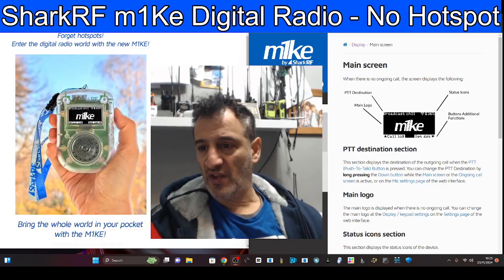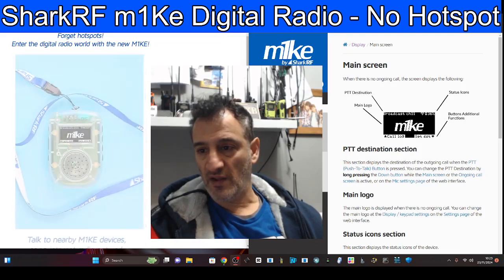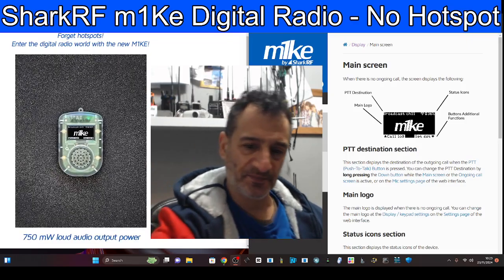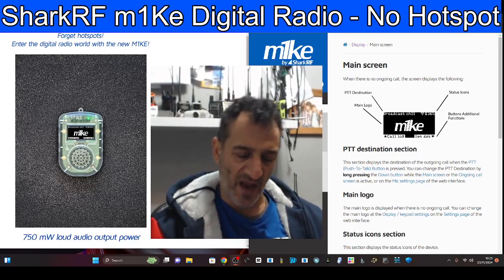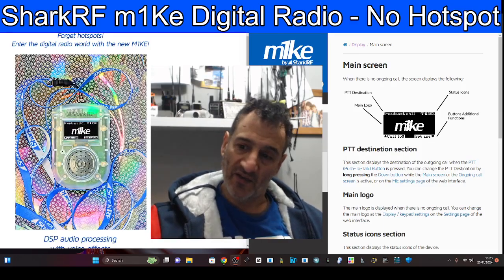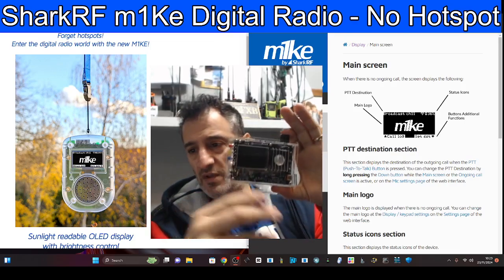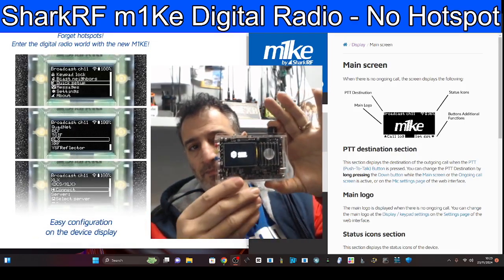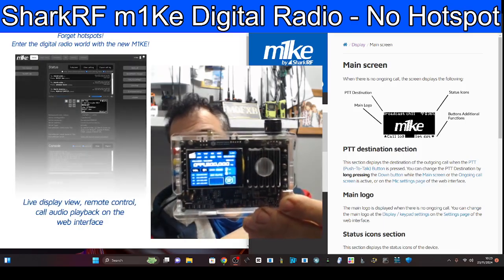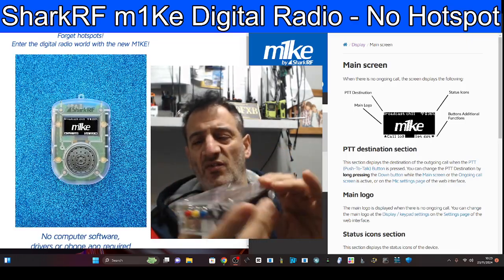Someone the other day said, when I saw it, they didn't like the fact that it wasn't white — because all the OpenSpots are white. That made no sense to me because clear cases always look better in my opinion. Not nothing to do with Shark RF — it's a receiver you can buy called the Geek Nest V5A. Clear cases always look best.